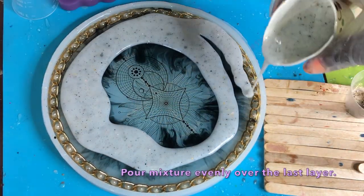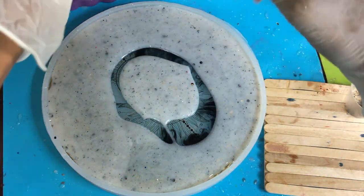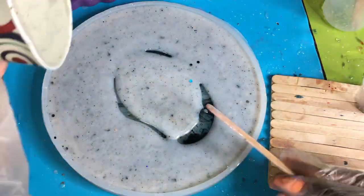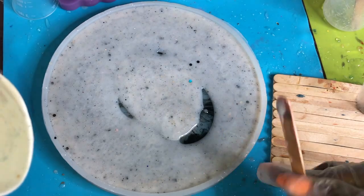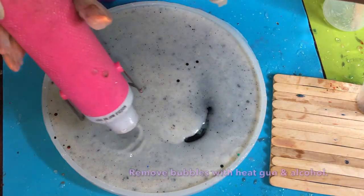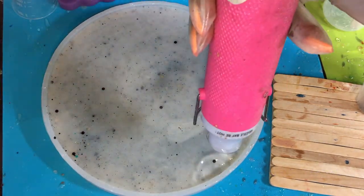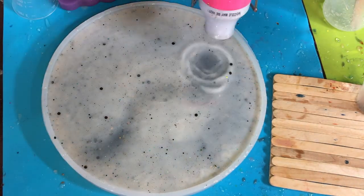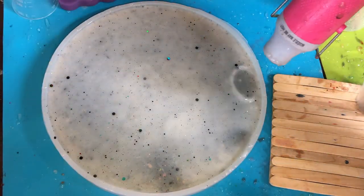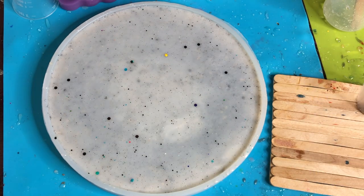Pour this in a nice even layer across the back — I really love the whole 3D look. Scrape every bit out of the cup since we only made 75 milliliters and have another layer to add. Use the heat gun to even the layer, thin it out, and make sure there are no holes. We want the glitter pushed down towards the mold surface. Then spray with your alcohol spray and let that stand for a few hours.